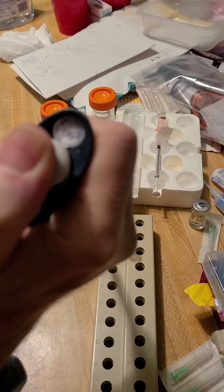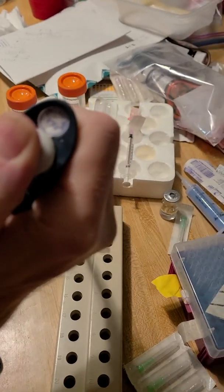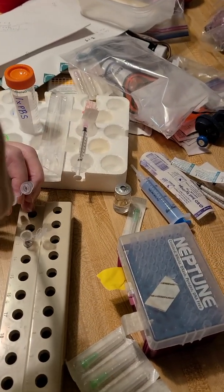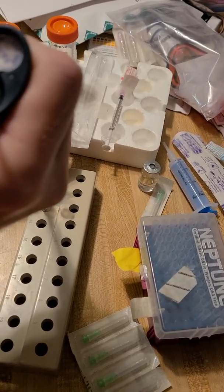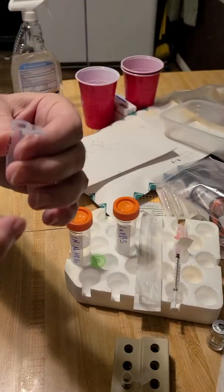That's 200, 400 — it's just a buffering, it's the right amount, it makes it so it buffers well. 600, and I'm going to have some left over which I'll save. I put 820 in there and there's about 20 extra, but I'll save it anyway.